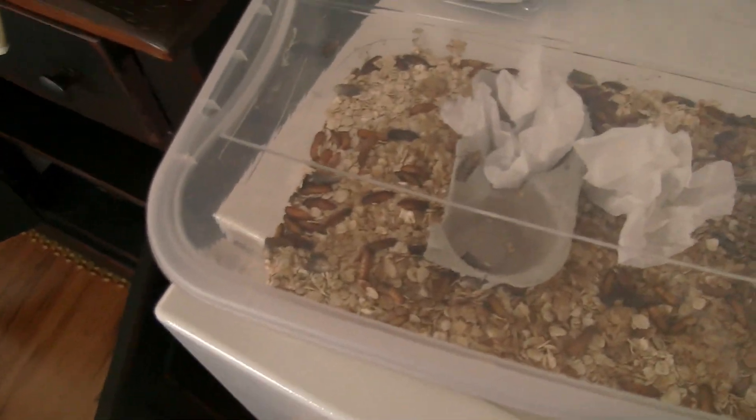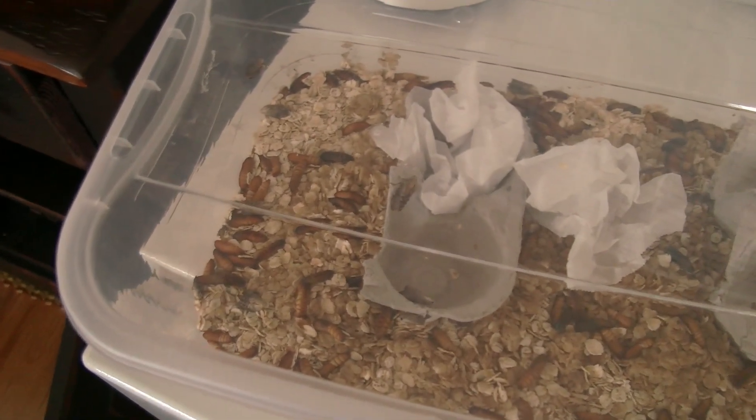And in this container here is where I got all the ones turning into moths and stuff. They'll lay their eggs in this wax paper and then they'll turn back into more of these little worms — that's what I'm gonna be doing with them.